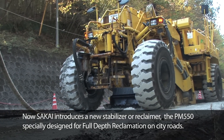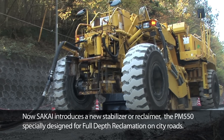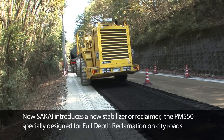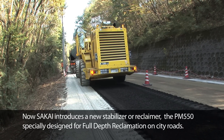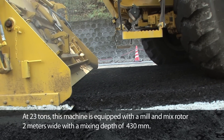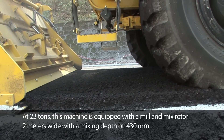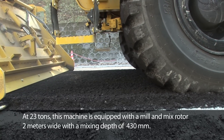Sakai introduces a new stabilizer or reclaimer, the PM550, specially designed for full depth reclamation on city roads. At 23 tons, this machine is equipped with a mill and mix rotor 2 meters wide with a mixing depth of 430 millimeters.